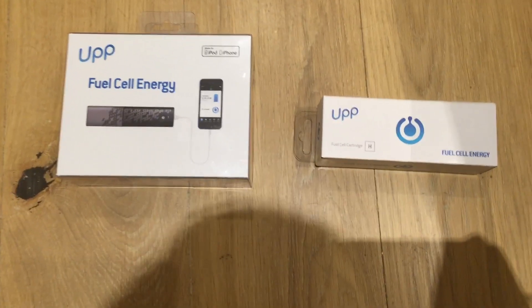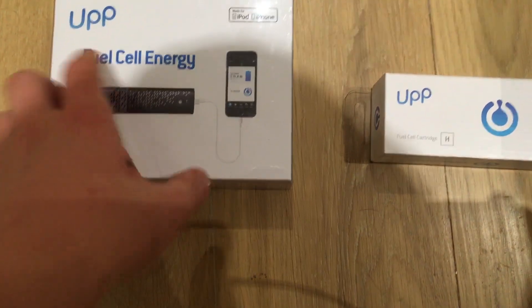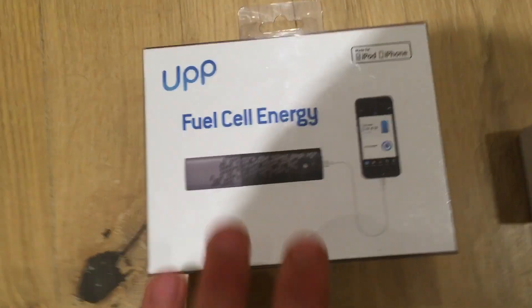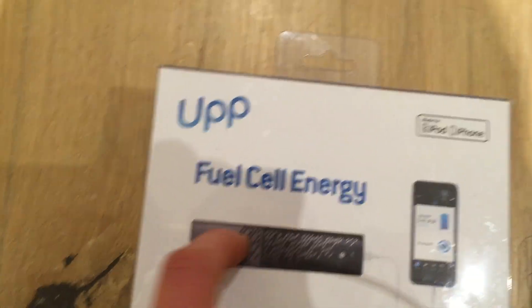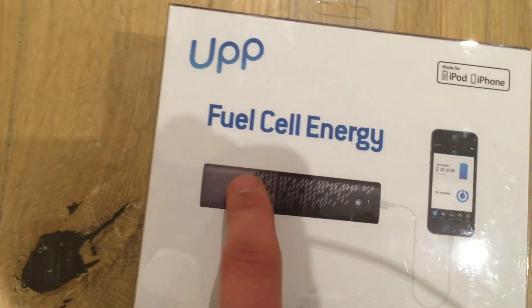Hi, this is Oli from Apple Advisor. Today we're going to be unboxing the up fuel cell energy box and the spare fuel cell. Basically what it is is a charger which charges your phone using a hydrogen cell. It's very new — this should be one of the first unboxings there is on YouTube.